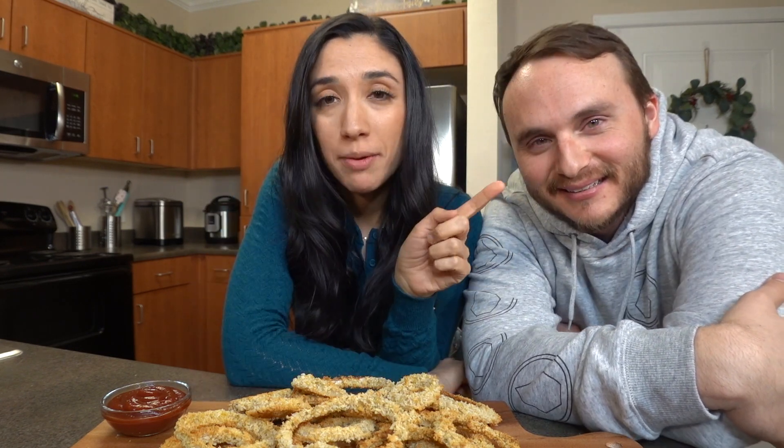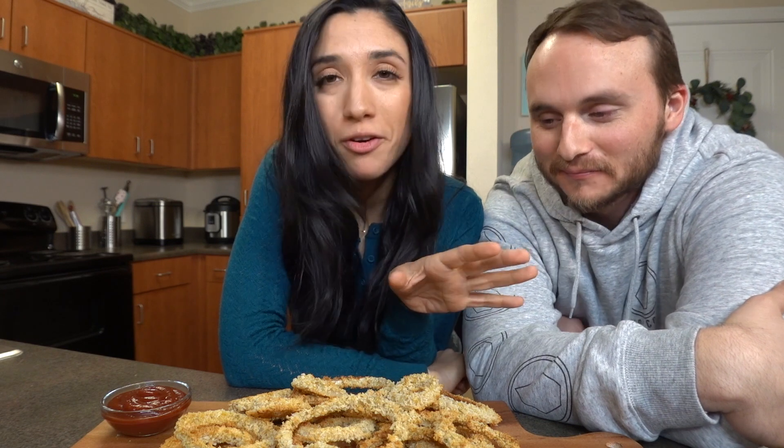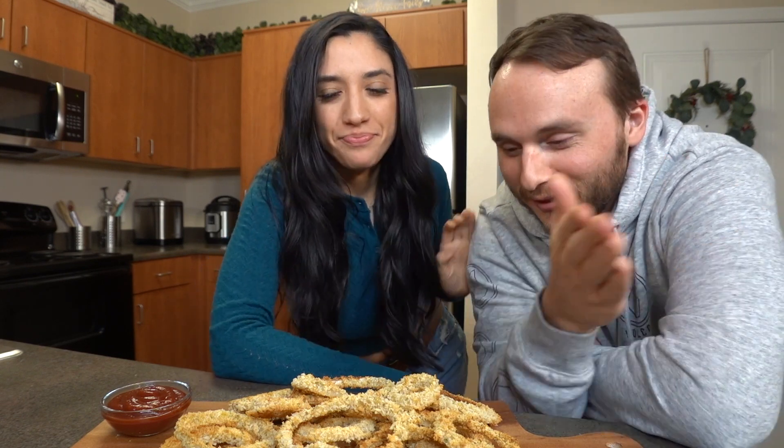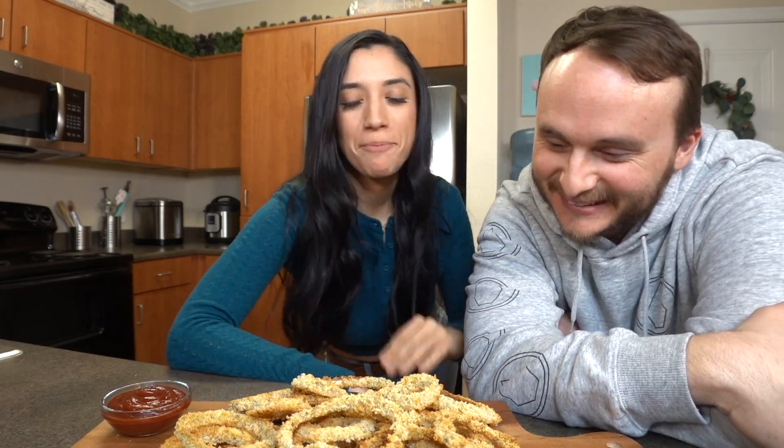I have my husband Brian here — he's the official taste tester as always, and today these are his favorites. I pulled them out of the oven and tried to make them somewhat presentable. Not gonna lie, they are a lot of work, but so worth it. His job was actually to cut the onions because I didn't want to mess up my makeup — so he's the one who sheds the tears!